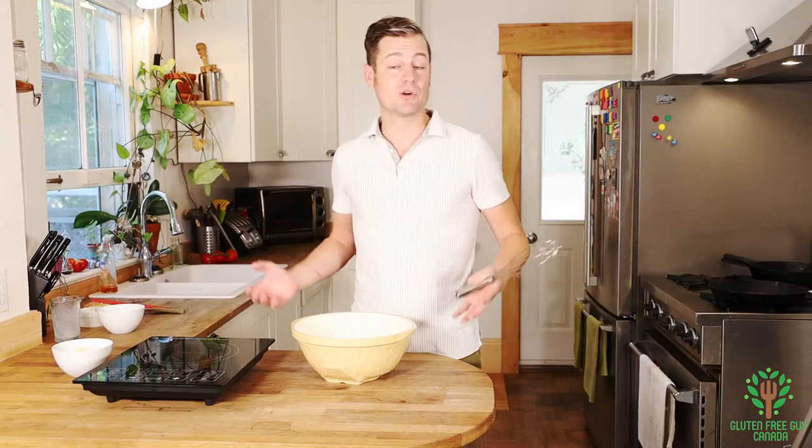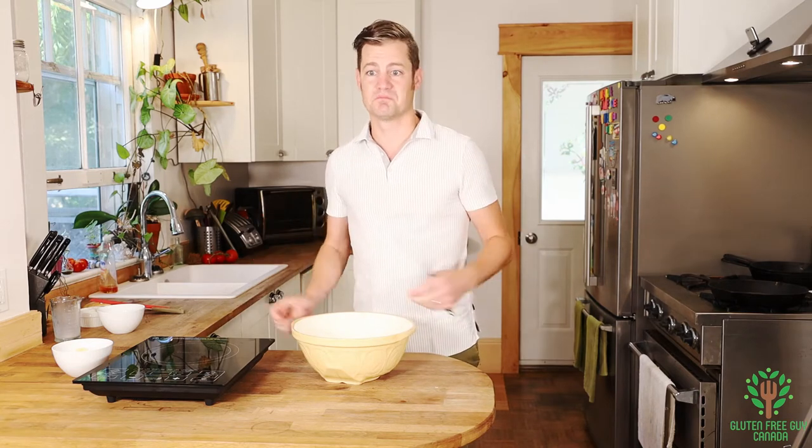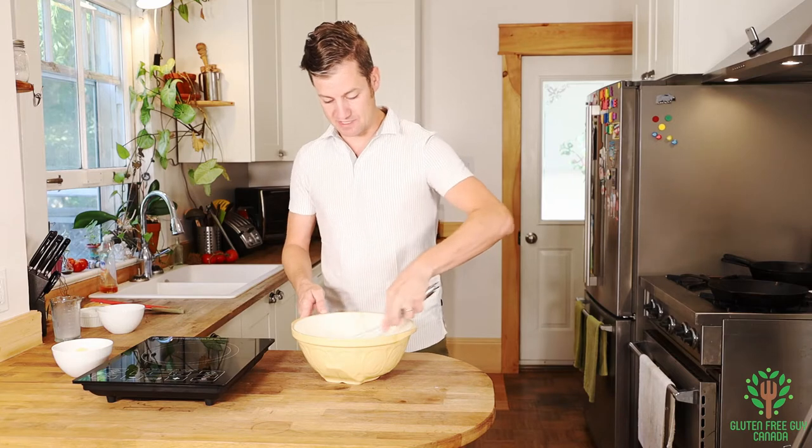And some milk. If you want to use a milk alternative, that's fine. You can use almond milk, soy milk, or any type of milk that you want. And we want to whisk this all together.